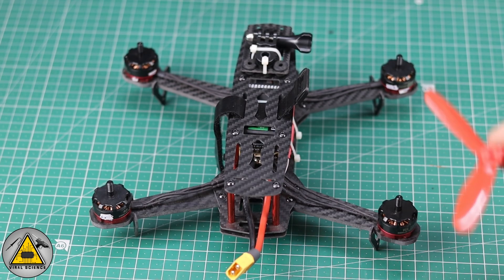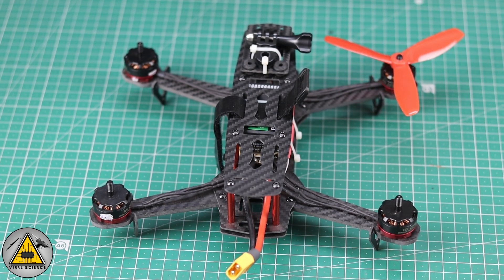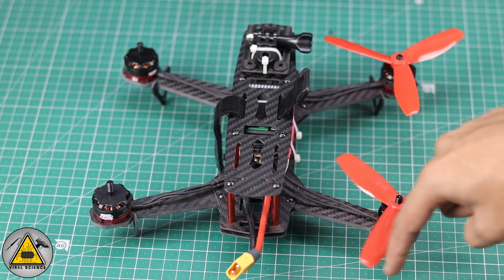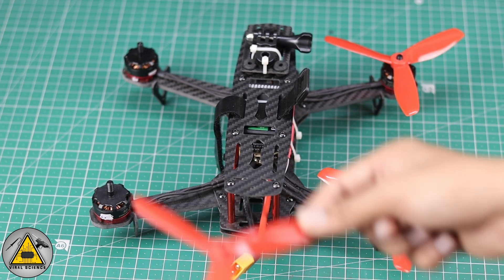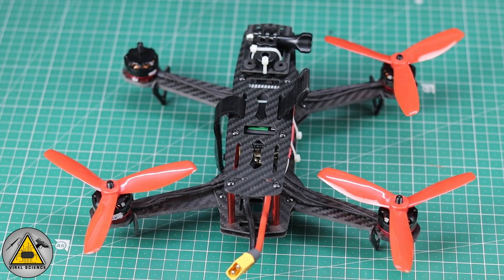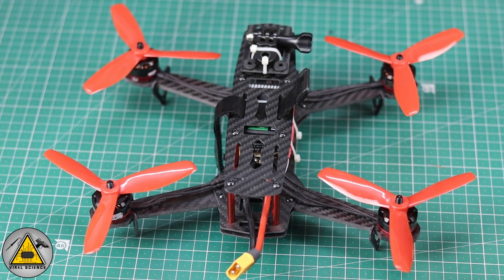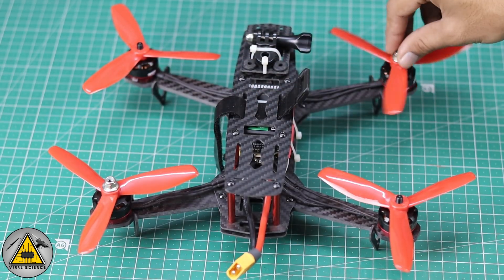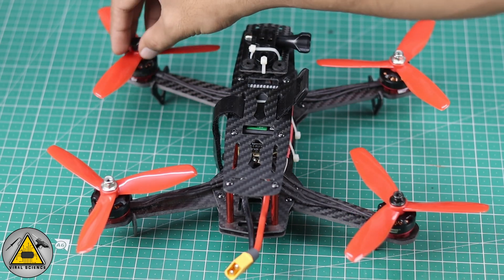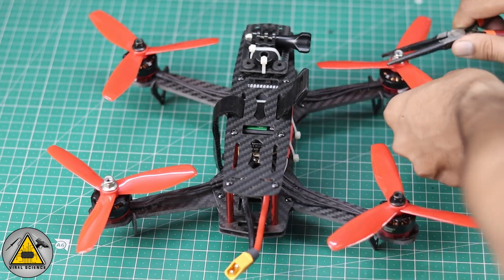Now we'll connect the propellers. Check the direction diagram — this is clockwise, this is anti-clockwise, and the last one is clockwise again. Fix them with the screws provided with the motors. The silver screws are for anti-clockwise propellers and the black screws are for clockwise. Tighten them with pliers.